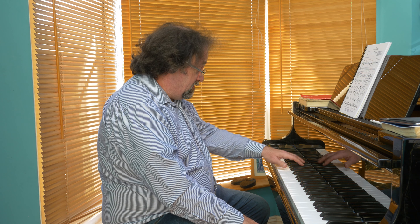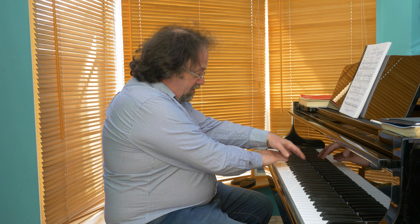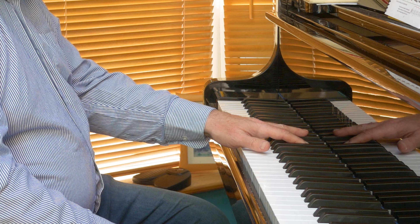Then in bar 10, this lovely flowing accompaniment arrives in the left hand. In order to control that, you need to have a lot of empty space under your hand. Don't try and play this on the flat — you'll find it much more difficult to control the sounds that you want to play.